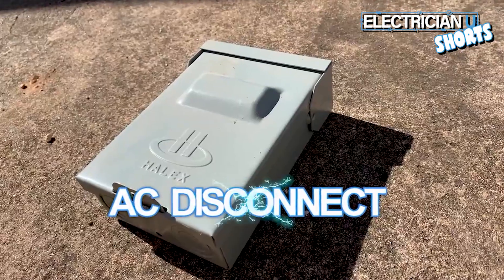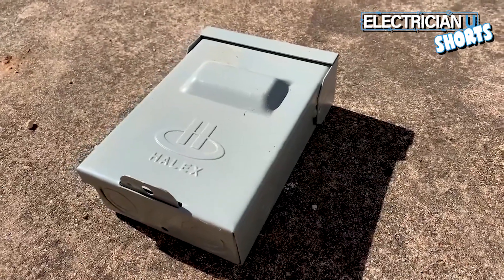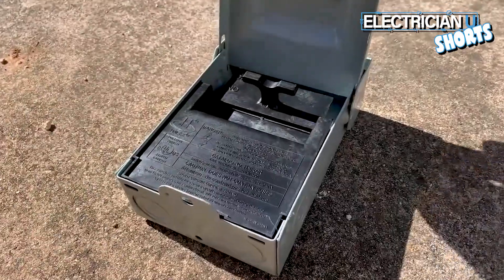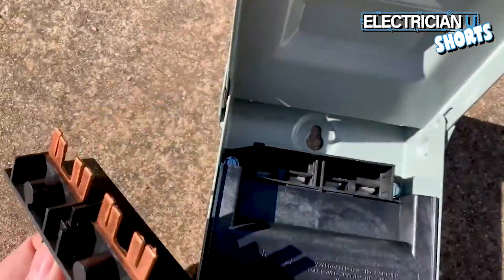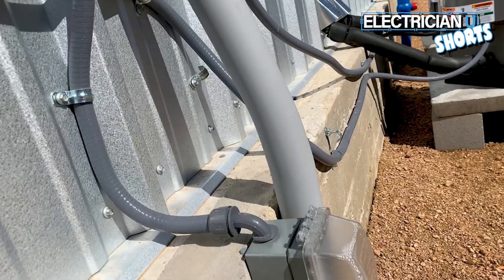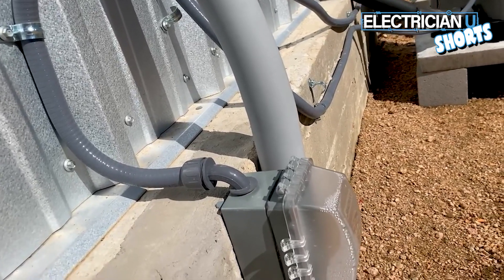Next up is the AC disconnect — an AC disconnect is generally used for hooking up to air conditioning units. There has to be a means of disconnection, what we call a disconnecting means. The same thing applies to furnaces; a lot of electric furnaces use an AC disconnect. Next up is the bell box — a bell box is a weatherproof enclosure that you can put a receptacle or any kind of device inside of.